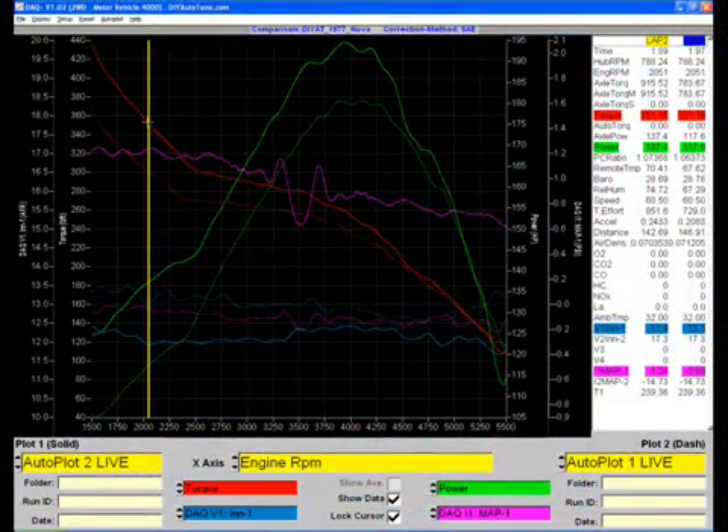There's our last two runs. The dotted line was the same configuration without our blower, and the solid was with it. The difference was about 178-179 to 195 horsepower. The torque — you can see, that's the red lines here — in the low range, we made about a 40-something foot-pound increase.